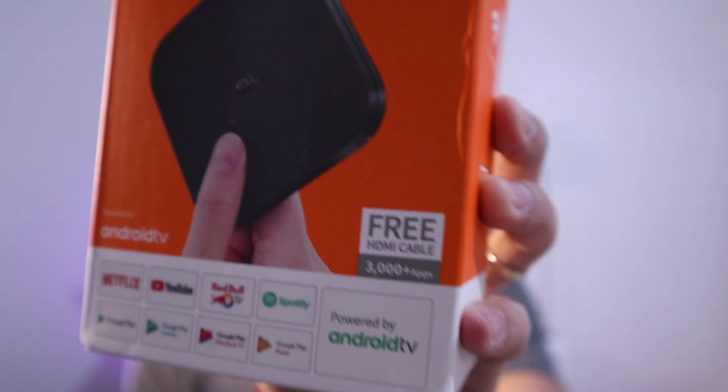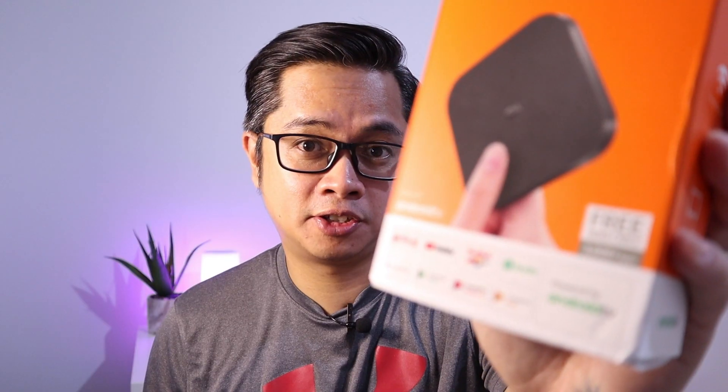This is the Mi Box S. I just got this from the mail today and it says it has built-in Chromecast, 4K, Google Assistant, and a free HDMI cable. Look at that! Let's check this out!